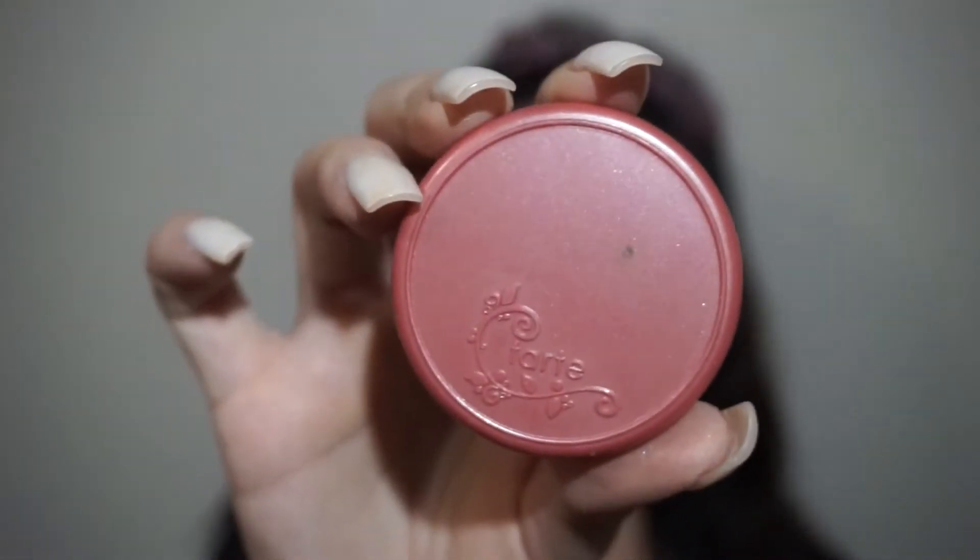Then I'm going to go in with my Tarte Blush. Honestly, if you guys have not tried these blushes, they're honestly the best. A little bit goes a very long way.